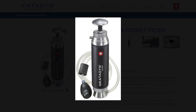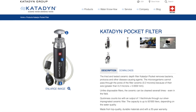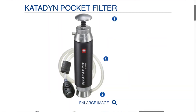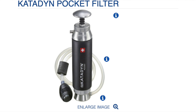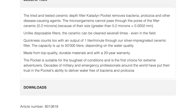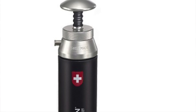Unlike disposable filters, the ceramic can be cleaned several times, even in the field. Quickness counts too, with an output of one liter per minute. Through the silver-impregnated ceramic filter, the capacity is up to 50,000 liters, depending on water quality. Made from top quality, durable materials, and with a 20-year warranty.